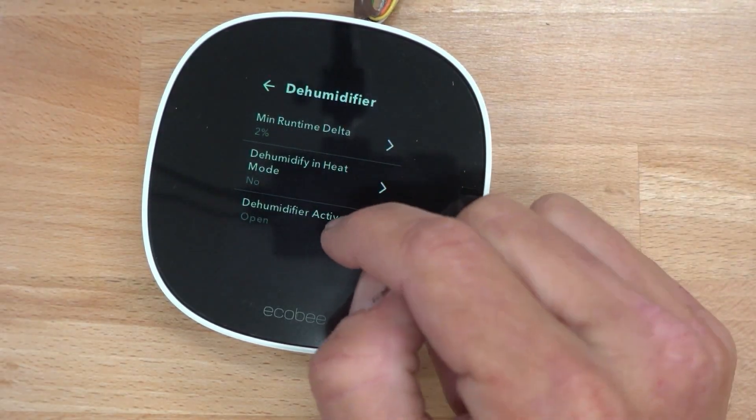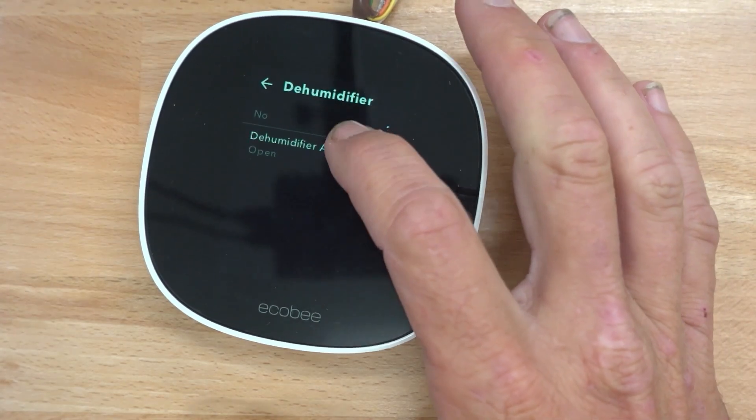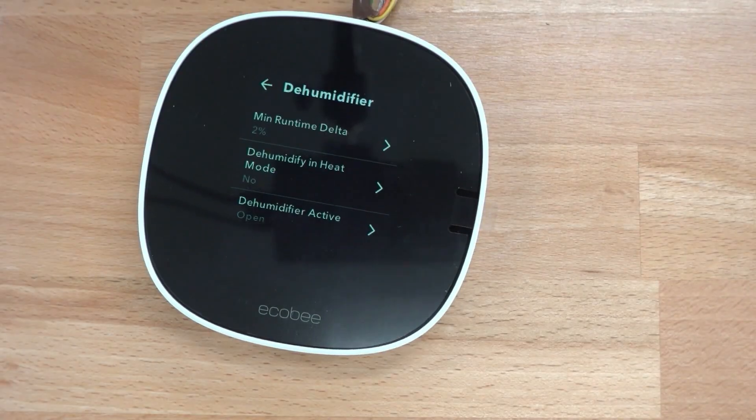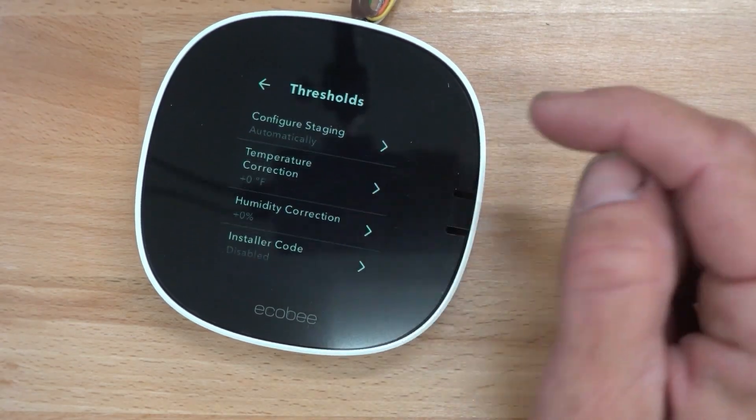Heat is set to no, and the active is open. In the other units it will ask if you want to dehumidify with fan — you turn that off also. You don't want the fan running for dehumidification.